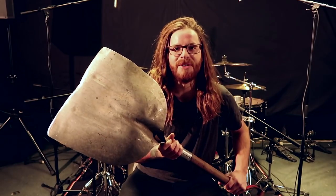Hey everybody, welcome back. If you've seen any of my videos in the past, you know I like to play on random objects. So today, we're gonna see what it's like to replace all your cymbals with a shovel.